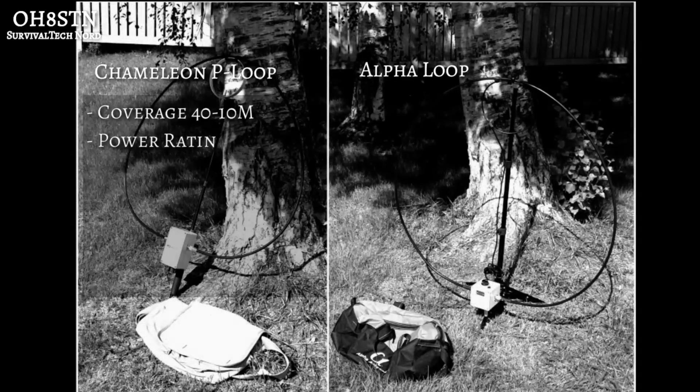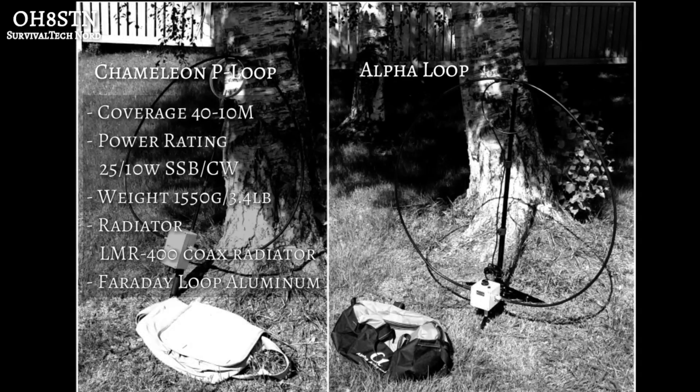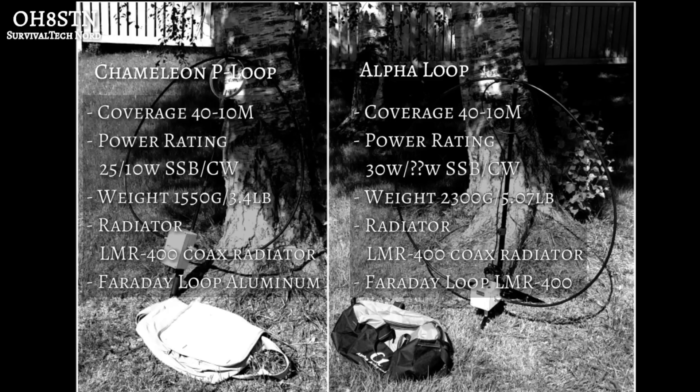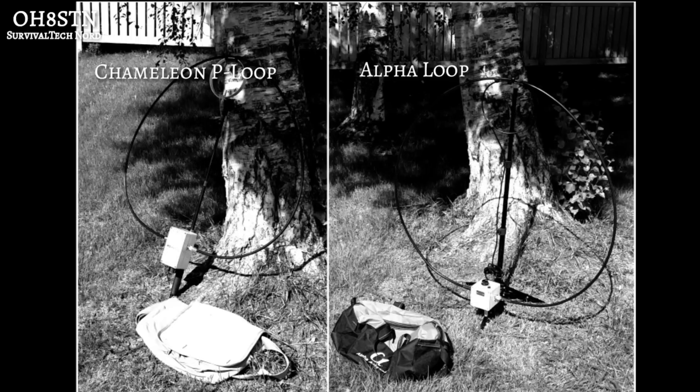Let's take a look at the specs. The Chameleon P-Loop covers the 40 through 10 meter amateur bands, with a power rating of 25 watts on SSB or 10 watts on CW, and weighs 1550 grams or 3.4 pounds. The radiator is made of LMR 400 while the Faraday loop is made from solid aluminium. In contrast, the Alpha has 40 through 10 meter coverage, a power rating said to be 30 watts PEP with no specs for CW or data, weighs 2300 grams or 5.7 pounds, and both the radiator and Faraday loop are made from LMR 400. Based solely on the specs we would conclude that these antennas are relatively the same.